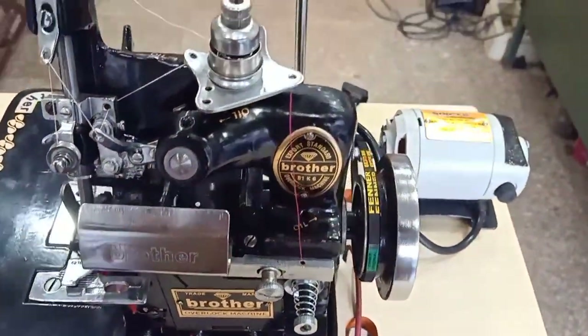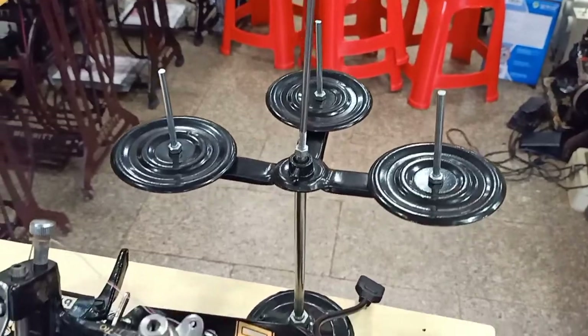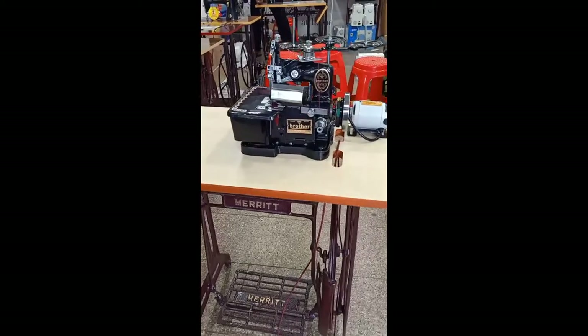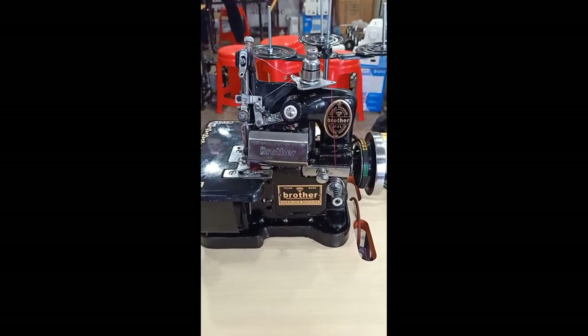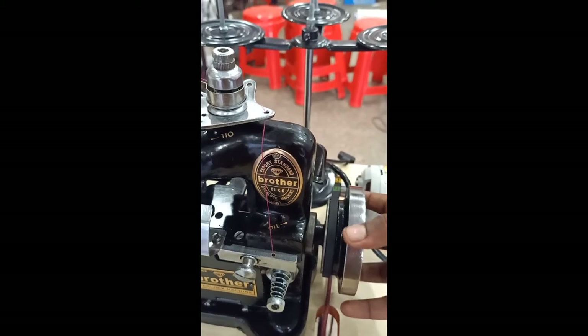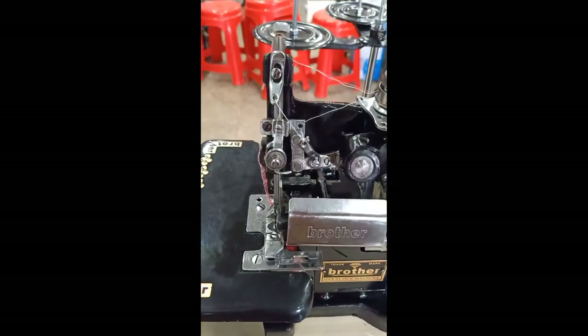This machine will be installed. The machine can be installed. If we use the engine, then our machine will be installed on the back. This machine is designed for a normal machine. We will be able to cut the back.